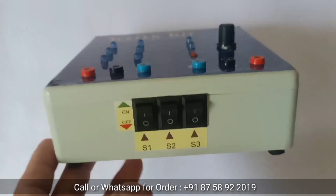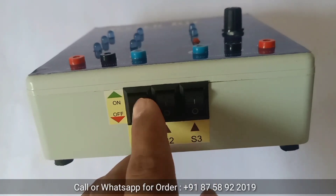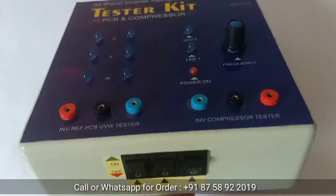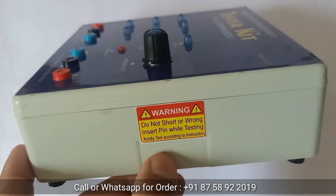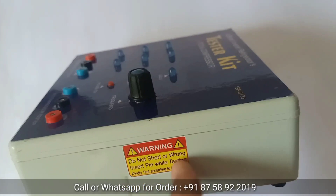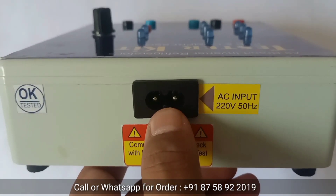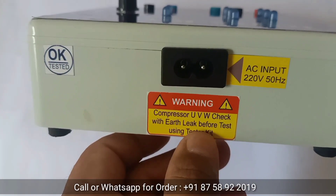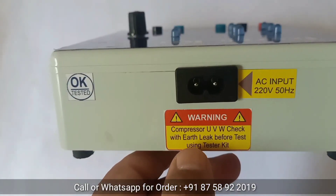Now we will see the controlling switches: S1, S2, and S3. You can turn on and off using these switches — we will see details later. On this side, a warning sticker says: do not short or wrong-insert pins while testing; test according to instructions. On this side, one socket is for AC input 220V 50Hz — in this socket we give AC supply to operate this tester kit.